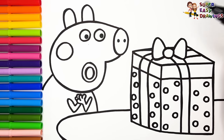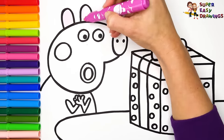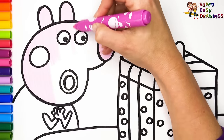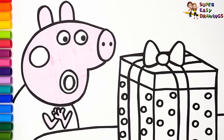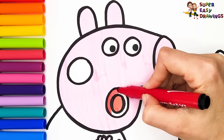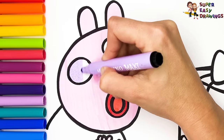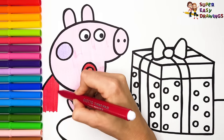Let's start coloring. First, I'm going to color Peppa. I use this pink marker for her skin. For her mouth, I use two different shades of red. Then I use light purple for her cheek. I color her dress with this red marker.